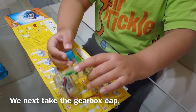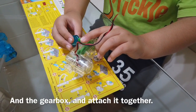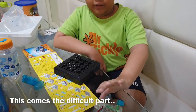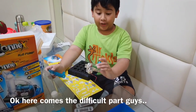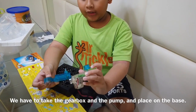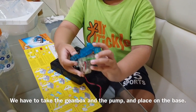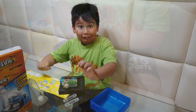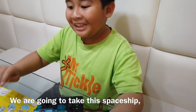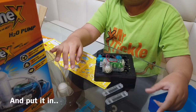Now I will be taking the gearbox cap and the gearbox and attach them together. Here comes the difficult part, guys. We have to take the gearbox and the pump and place it on. Now this is going to be the exciting part — we are going to take the spaceship and put it in.